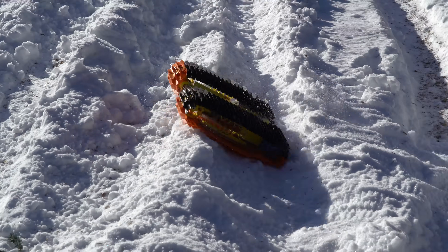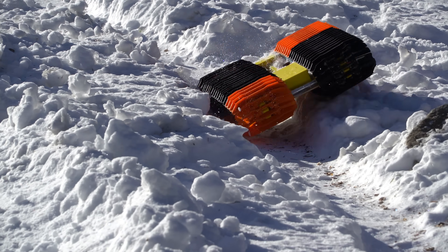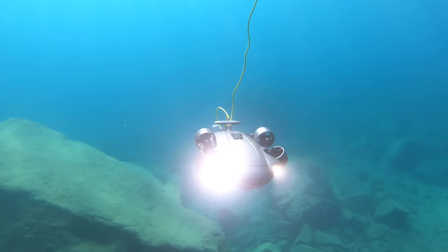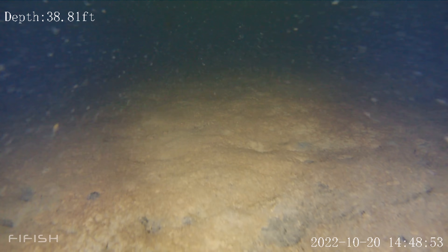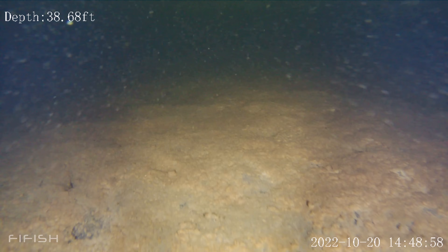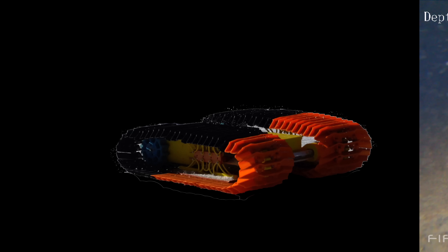The snowcat worked fine, but the problem is that you're probably tired of watching my RC snowcats drive around in the snow, and frankly, so am I, so I wanted to try something a little different. Recently, I've been having a lot of fun exploring the bottom of the lake with the FeeFish underwater drone, and one thing that amazed me was how flat and desolate it is down there — basically just a giant field of mud, perfect for driving on. So I thought to myself, why don't I take the new snowcat design and convert it into a submarine?